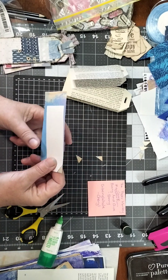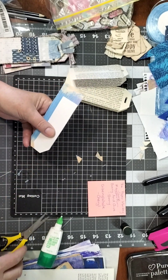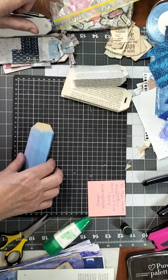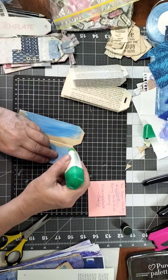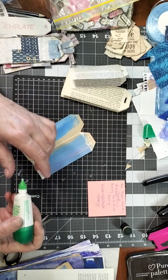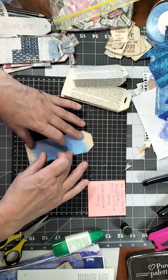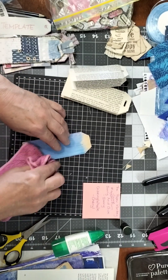I have a few bits and pieces on my desk for decorations. You can decorate them as elaborately or as simply as you like. For this one I'm going to glue the top bit and then run one bead of glue along the bottom there.